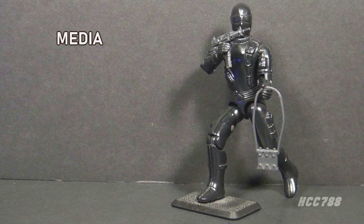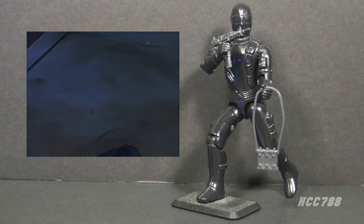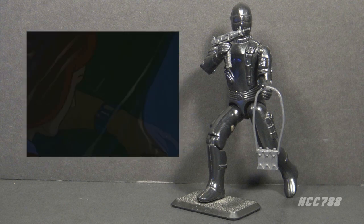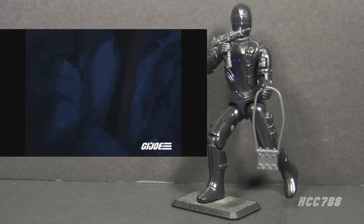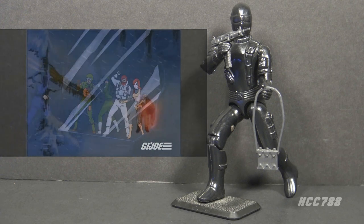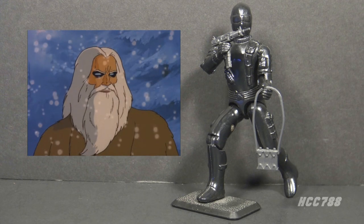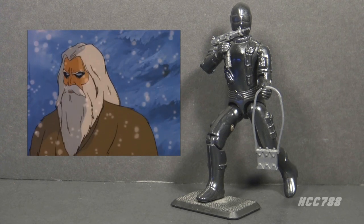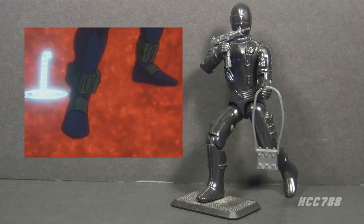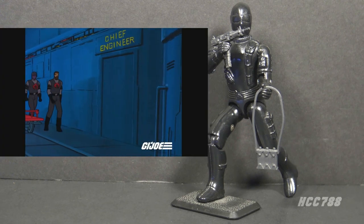In G.I. Joe media, Snake Eyes was used much less frequently in the animated series than in the comic book, probably because he is silent. He had more appearances than you might remember, but was less frequently the focus of episodes. He first appeared in the first miniseries in 1983, where he sacrificed himself to save teammates on a mission to retrieve radioactive crystals. He was able to escape the crystal mine, but radiation was sure to kill him — he was cured by a blind woodsman, and that's also where he picked up his wolf, Timber. In Revenge of Cobra, Snake Eyes and Duke get captured, giving Snake Eyes more screen time. His role in Pyramid of Darkness was even bigger.